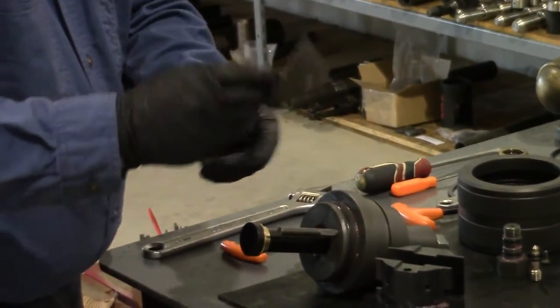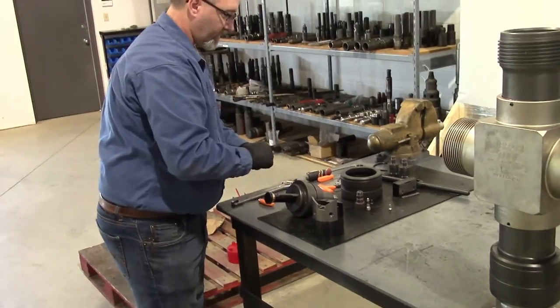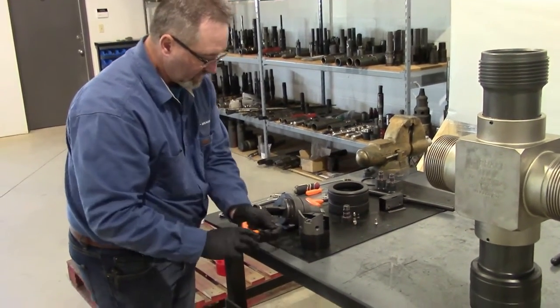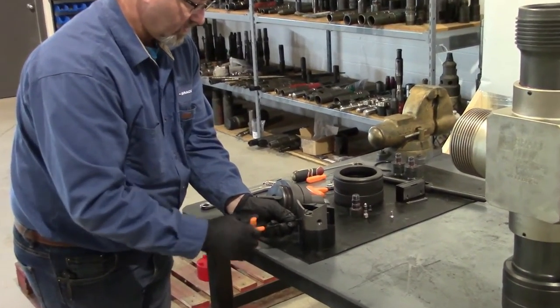Our line guide will be matched to whatever size line your wireline valve should be used with. This one is for slick line. There are two cap head screws that hold those on.